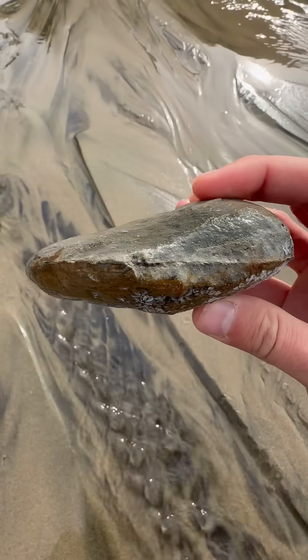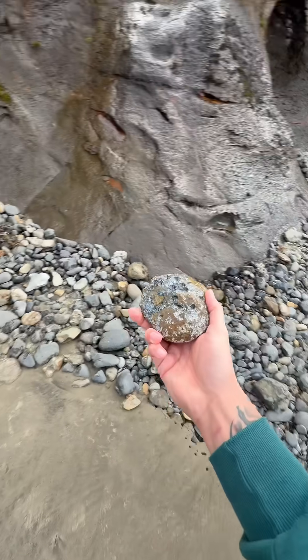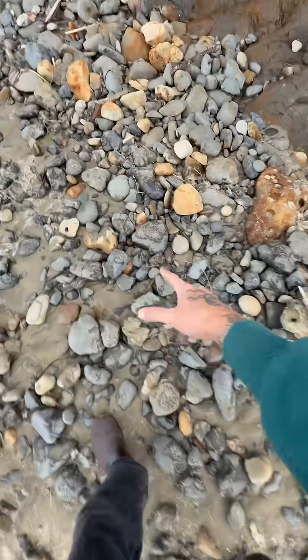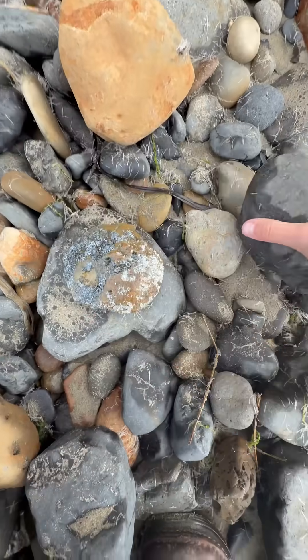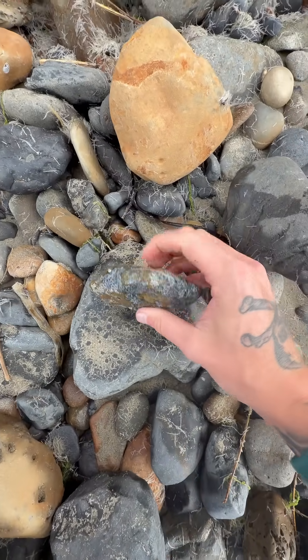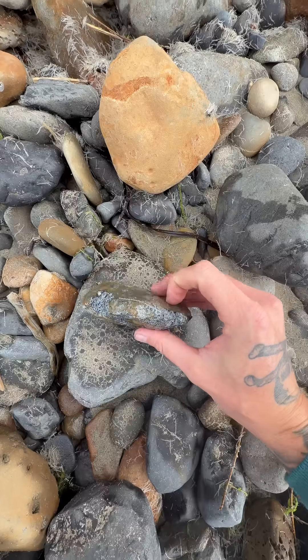If we're able to crack this in half, we're gonna see something really cool. We just have to find a nice flat surface to put this on — here we go, right here. We're not going to smash it on the top like this; we're actually going to hold it on its side and try to crack it long ways around the edge.